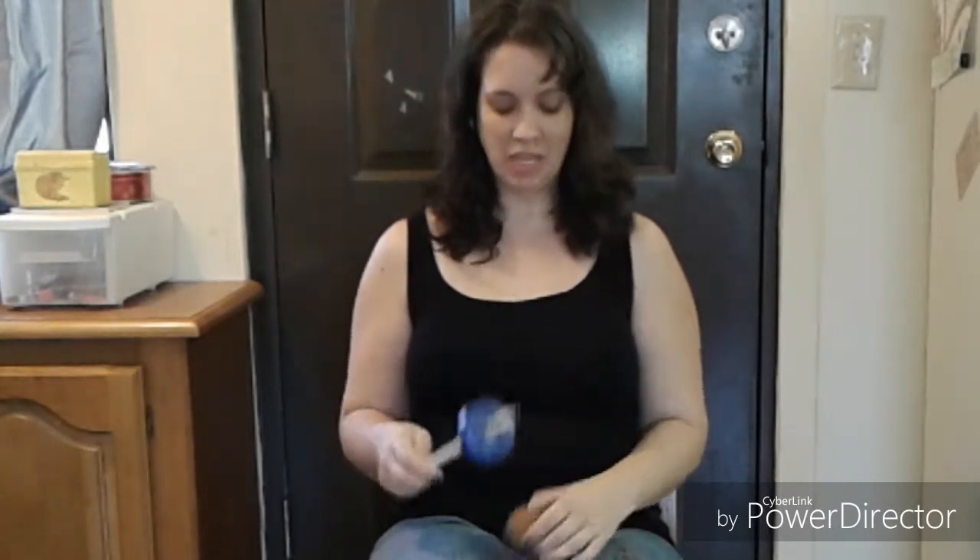Hey guys, it's Kim here with Fairly Fiber Fun. Thanks for joining me on this next installment of Learn to Spin from Whee's Workshop. This is an introduction to drop spindle spinning, and this is the first of the spinning installments for this series.